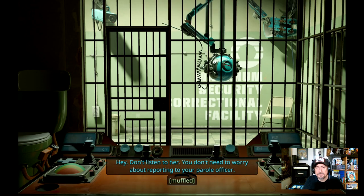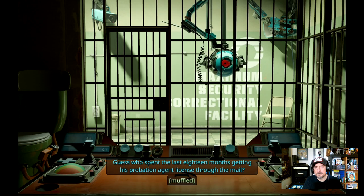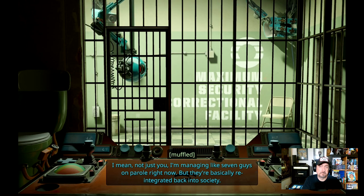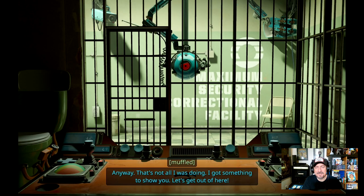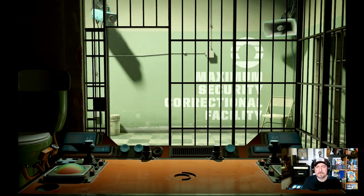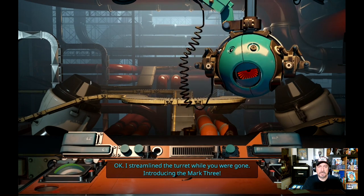'Guess who spent the last 18 months getting his probation agent license through the mail? That's right — I'm your parole officer. Not just you — I'm managing like seven guys on parole right now, but they're basically reintegrated.' He's got his desk. I got my desk — it's right here. 'Okay, I streamlined the turret while you were gone.' All of my touch pads are working again.